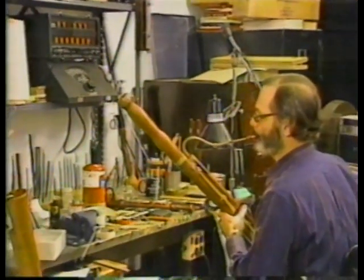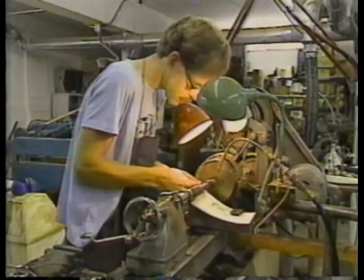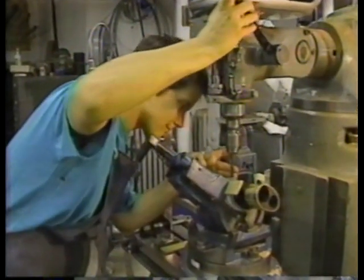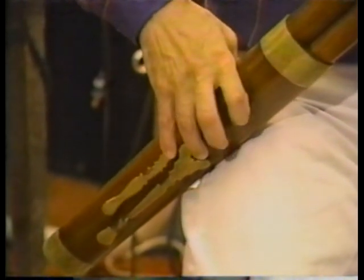Philip Levin, the owner, is also a bassoonist. With the help of two assistants, the shop turns out Baroque bassoons, oboes, and recorders. He's reluctant to say that they make reproductions — they really make modern versions of these instruments. They try to figure out what they must have been like when they were built and how they were intended to look and work. And that's what they make.